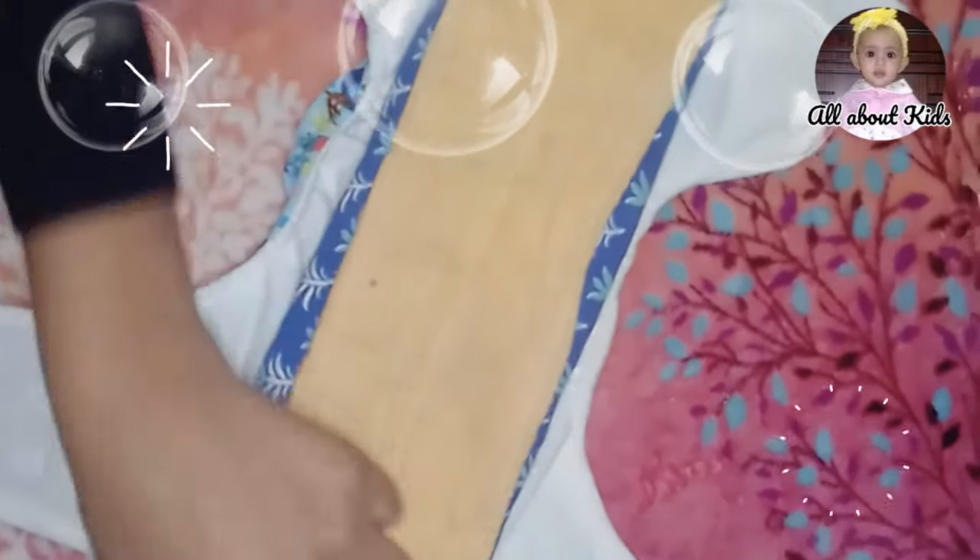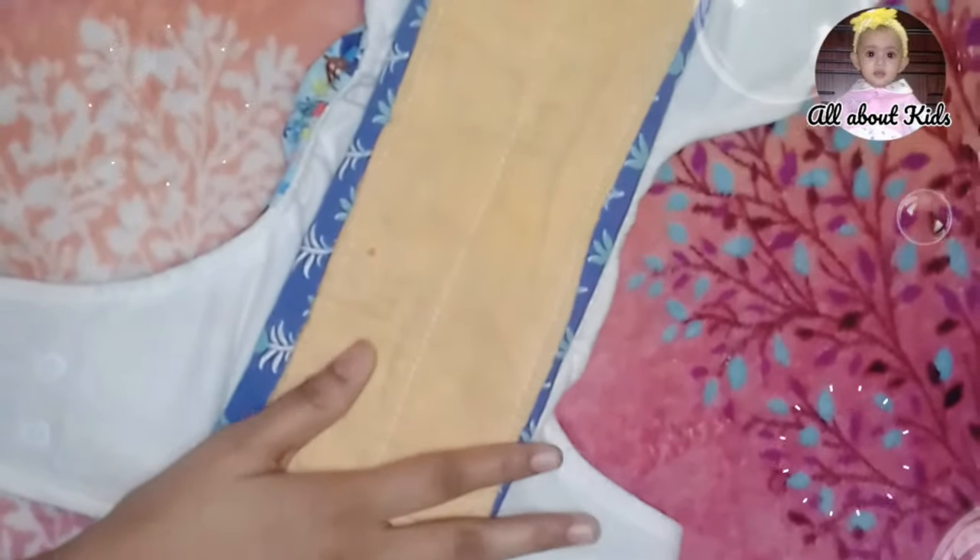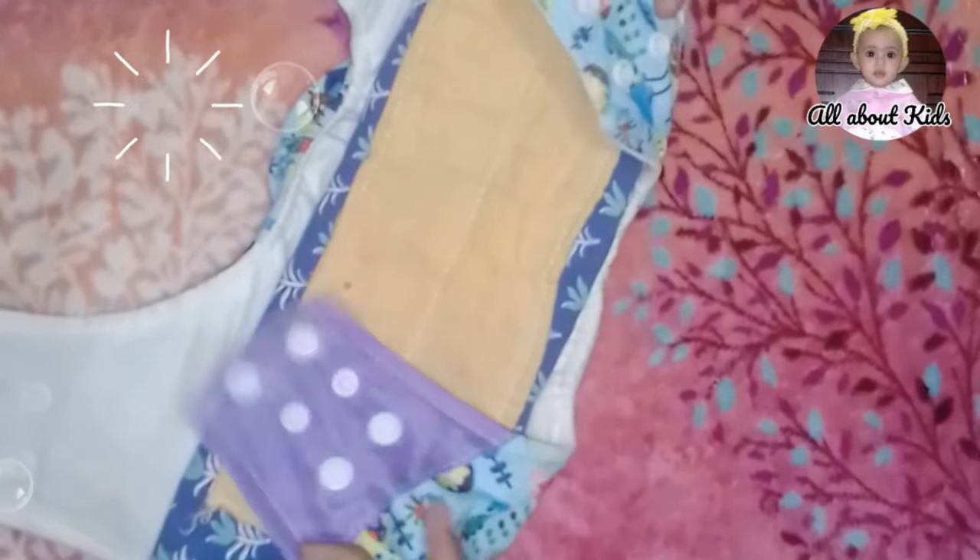If you need to put it in your pocket, you can use the bag on the bag. This is a brand new diaper and we have to use this for the first time.